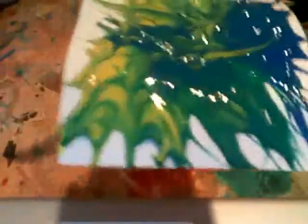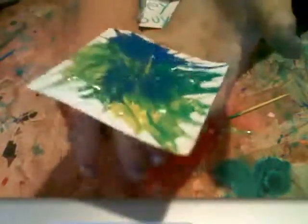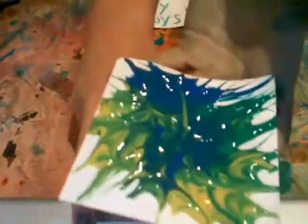This is our finished product and you can frame it once it's dry. It'll take a couple days to dry because we use a lot of paint, and it'll be a beautiful piece of artwork that you can put on your wall. So have fun making it and we'll see you next time. Thanks for watching. Bye.